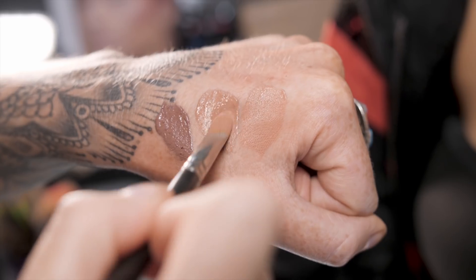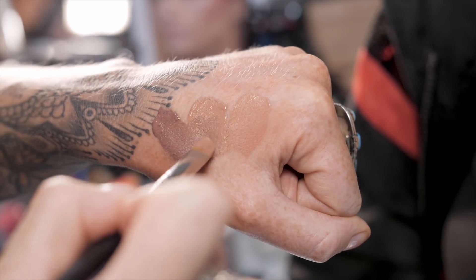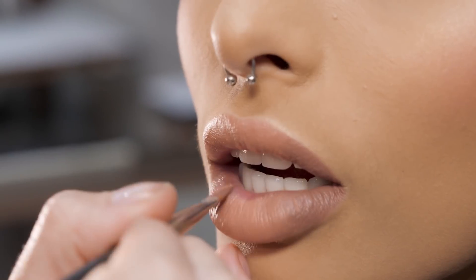Next I'm gonna go to the second color and start working outside of the lip. And then lastly we're gonna dip into that darkest shade but I'm gonna mix it into the second — I don't want it as strong as it is straight up. Gradually fade that color in.